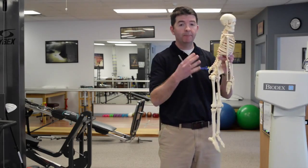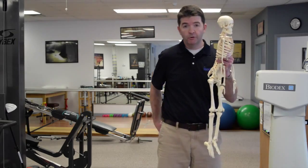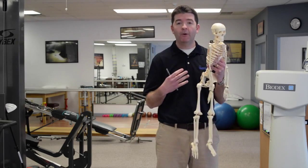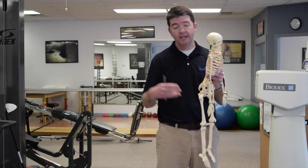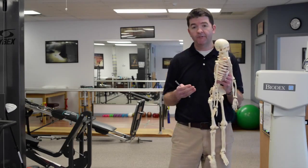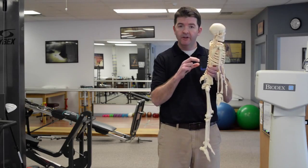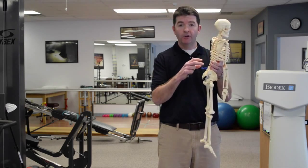The hip is also surrounded by big strong muscles in our gluteal region, our buttocks and our thighs. Those are really powerful muscles, and those are the muscles that we want to utilize when we're bending to pick something up off the ground, rather than utilizing the smaller, not-as-strong muscles in our lower back.